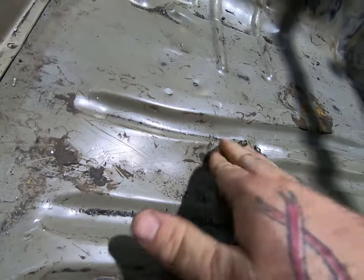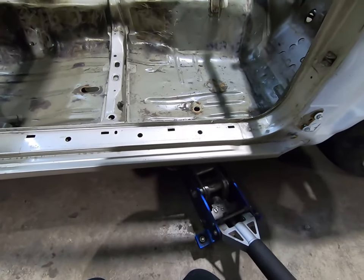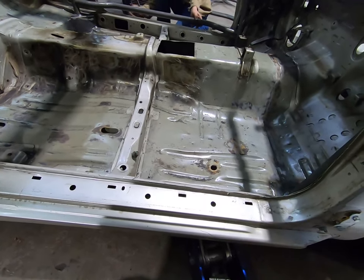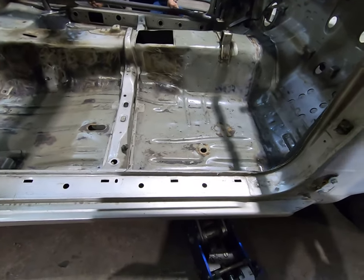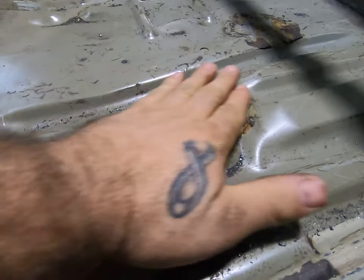We got this little dent here so we got to fix that. It's day three — I still want to call it day two — but anyway, it got real late last night taking the sound deadening out of the car and I was tired, I didn't feel like filming anything.